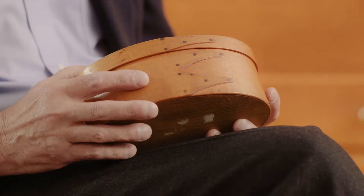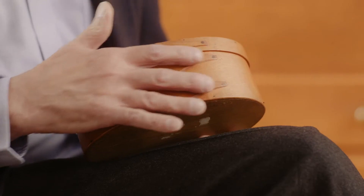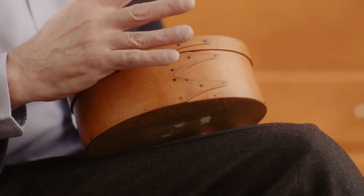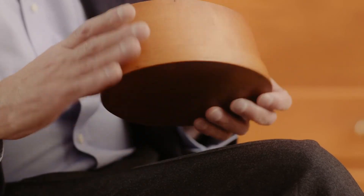The Shakers developed a unique form of lapping, or overlapping, one part of the bent wood body of the box to the other. These swallowtails — the Shakers called them swallowtails, most people today call them fingers — were secured to the box in a manner spaced to allow for seasonal expansion and contraction of the wood. So a box produced in the mid-19th century fits as easily and as tightly as one produced today.